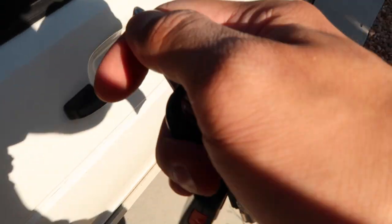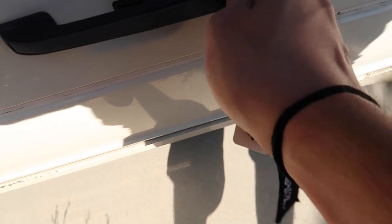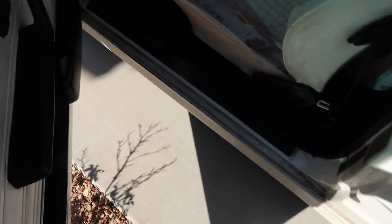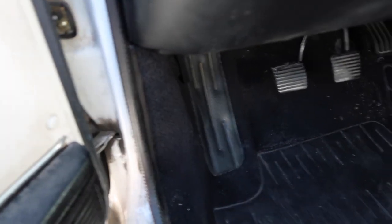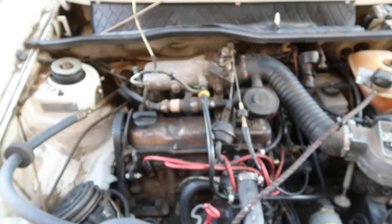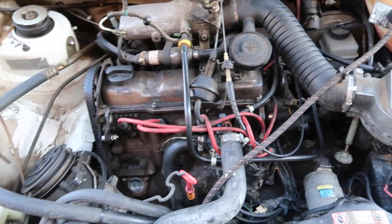I just want to say this key is so vintage — I would have never thought that. Smells like death in here. Boom. The dirtiest engine bay I've ever seen in my life.